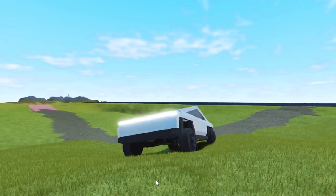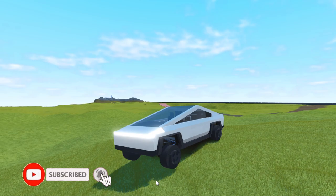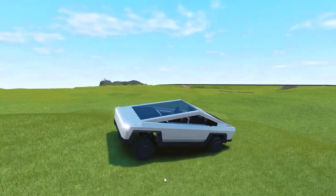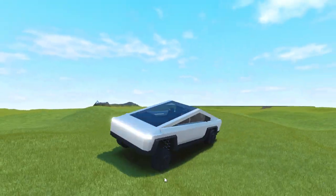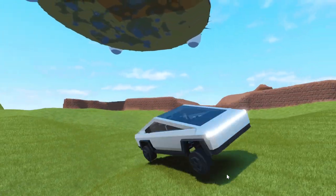Alright guys, thank you so much for watching. If you like what you see, make sure to like and subscribe. And if you want a tutorial of this, I just might make it if there's enough demand and comments. So comment down below if you want a tutorial on this awesome Cybertruck. Bye.